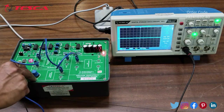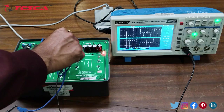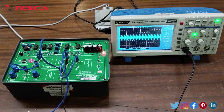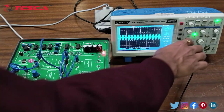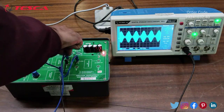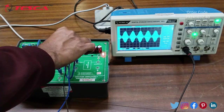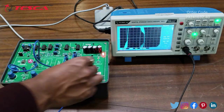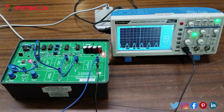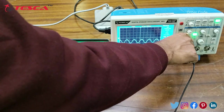Now we will observe the Amplitude Modulation Output. We connect the ground and then connect the DSO probe terminal to the AM Output section. Here you can see the Amplitude Modulation Output waveform.